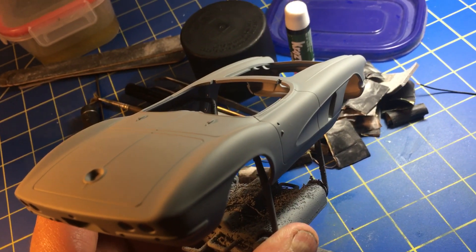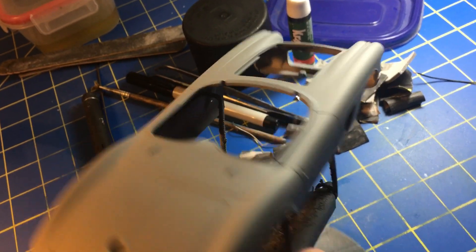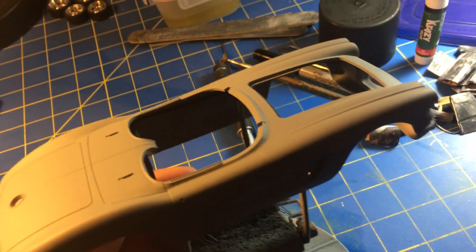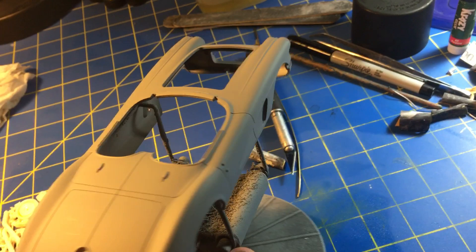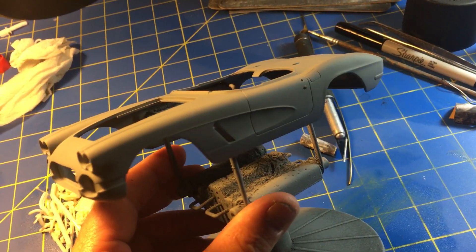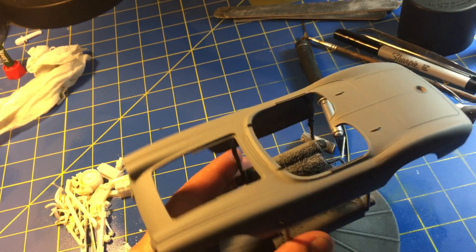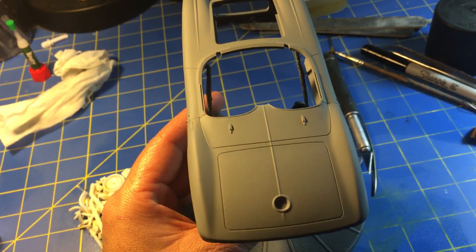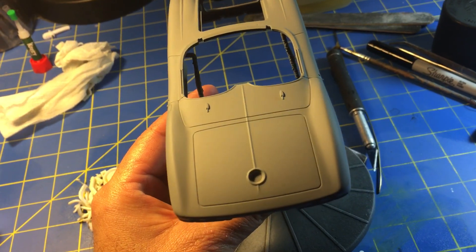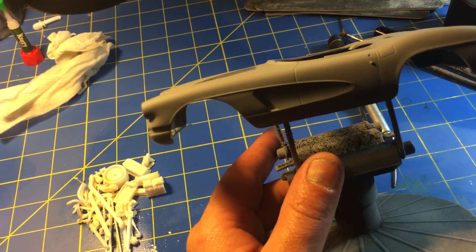You can see it had really bad mold lines all the way through here, a lot of flash on this kit. I got this body mint, but it was a mess when I started it — mold lines and flash everywhere on this kit, it was horrible. But it did come out actually perfect, so I'm looking forward to getting paint on this thing.